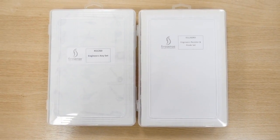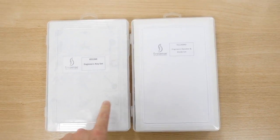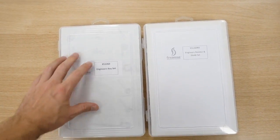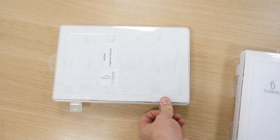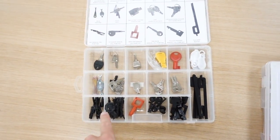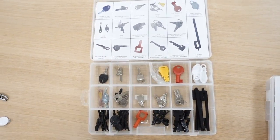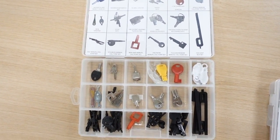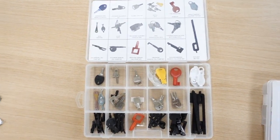Firesense do two little kits that are pretty handy for engineers. We've got an engineer key set and an engineer resistor and diode set. If we look at the engineer key set, as you can see here, you've got all the different types of test keys, panel keys — you name it. Very handy little kit. I'll put a link below in the description where you can purchase these from.